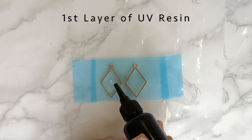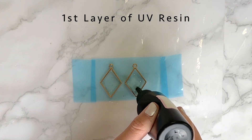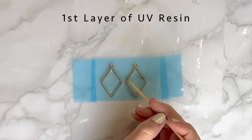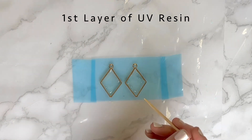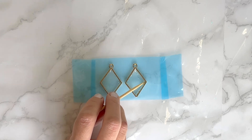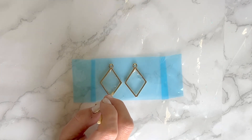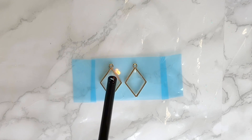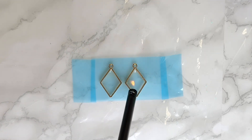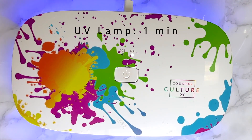I'm placing my first layer of resin into the frames. This is Counterculture DIY UV resin. This layer is going to serve as the back of the earring and it's going to hold in place all the other layers of resin that go on top of it. I'm using my skewer to move the resin around and make sure to fill in any gaps around the frame, moving any trapped bubbles to the center, then going over this layer with my lighter to pop any bubbles. I'm grabbing my UV lamp and letting this layer cure for a minute. If you have a thicker layer, it may take longer — you'll know you're ready for the next layer when that first layer is rock solid.